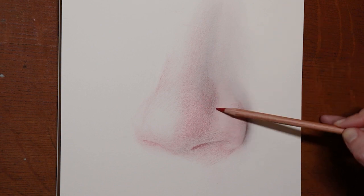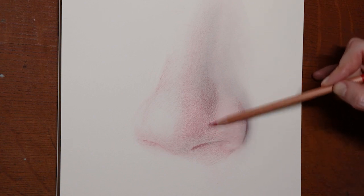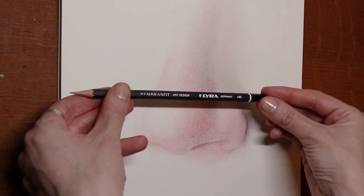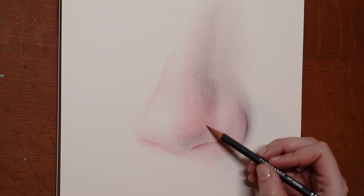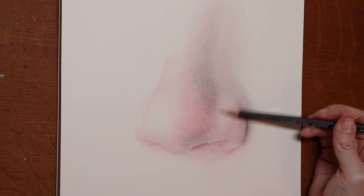I used to tell my students that art is not a race, so I really enjoy the process — especially something like this where we're just building the color. Now that I have my desired red intensity, I'm switching over to the HB to dampen down some of that red and also add value.